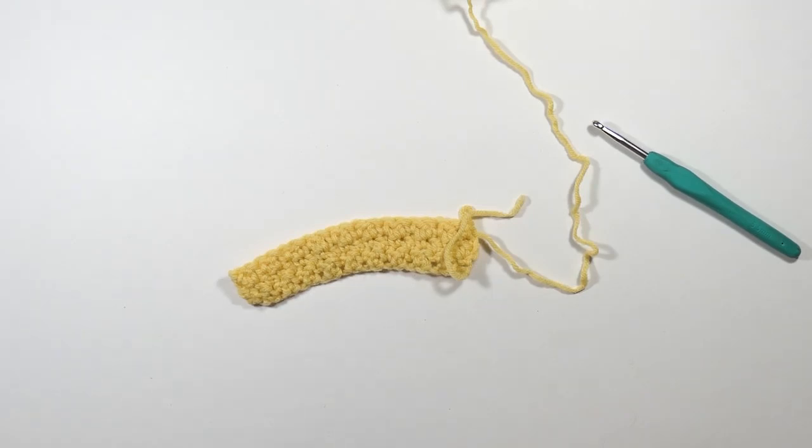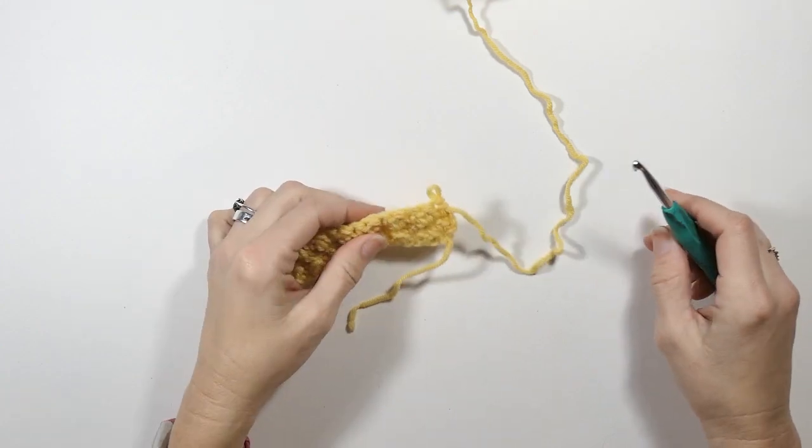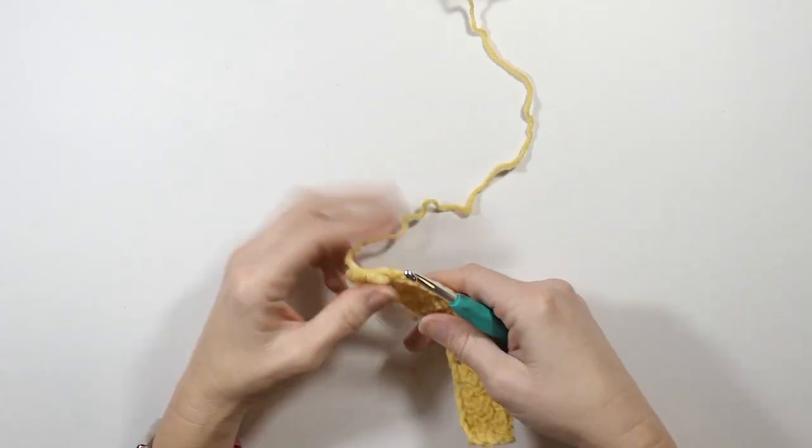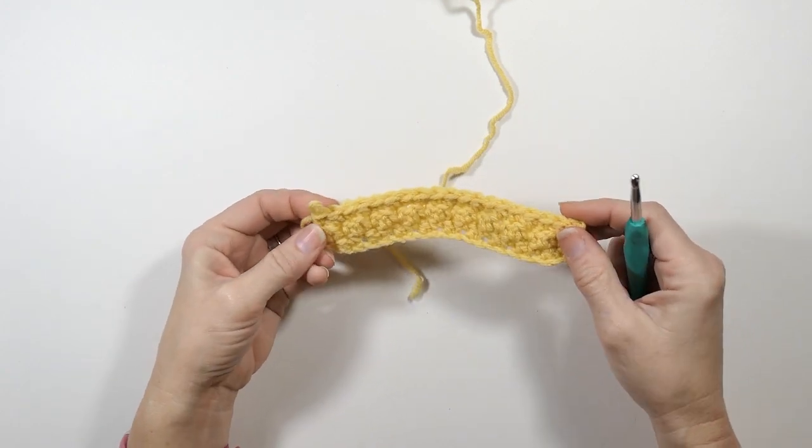Hey guys, welcome back to my channel, Wendy's Kooky Crochet Tutorial. In this video I'm going to be showing you how to do an increase in lemon peel stitch. Here I've done just straight across lemon peel stitch.